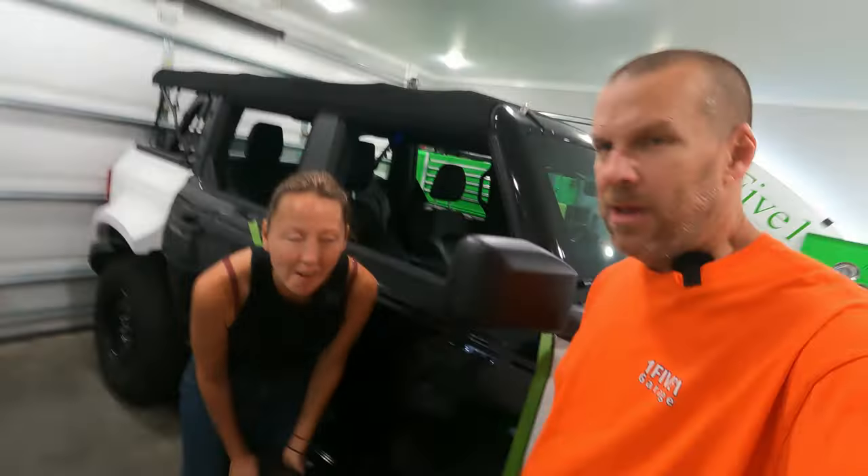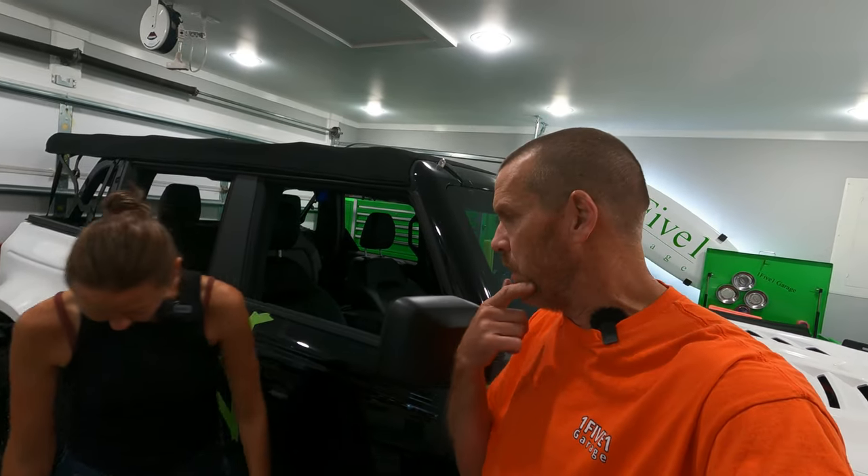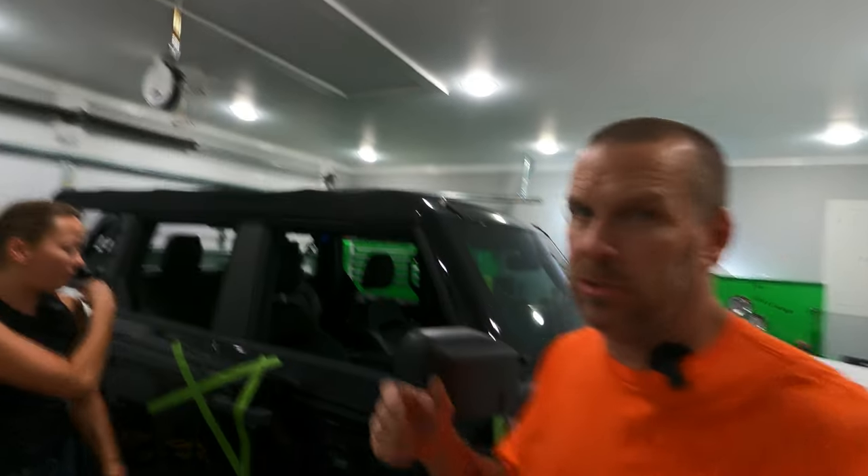Hi, welcome to 151 Garage. I'm Shawn. I'm Jill. That's Shadow. And today we're going to actually work on the Bronco's alignment issue.